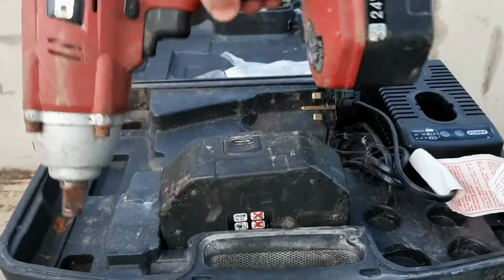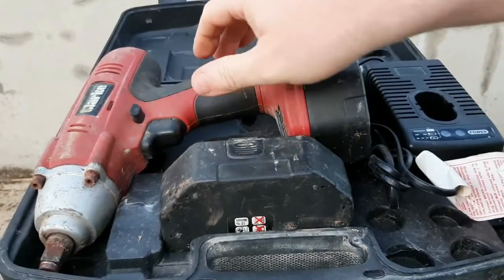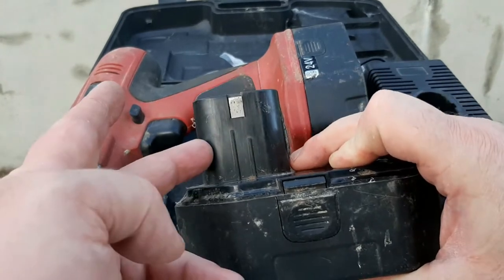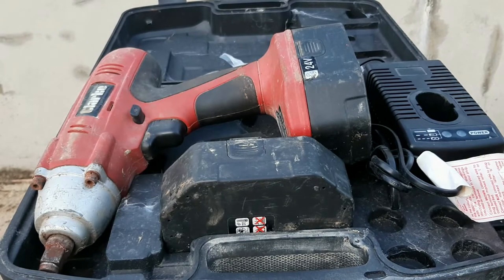I have this old 24-volt Clark wrench — it ain't going. It's been laying around for about five years and I finally got around to looking at it. What's wrong with it is the batteries are kaput, the two of them. There's corrosion in the top cells. So what I could do is do a complete battery rebuild.